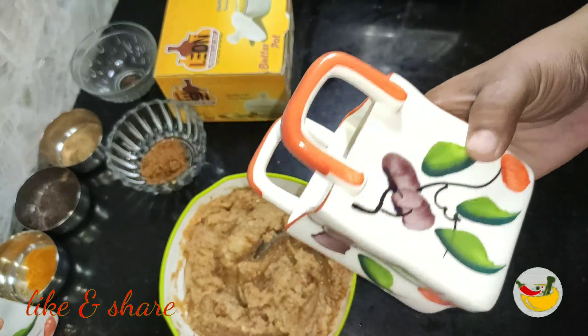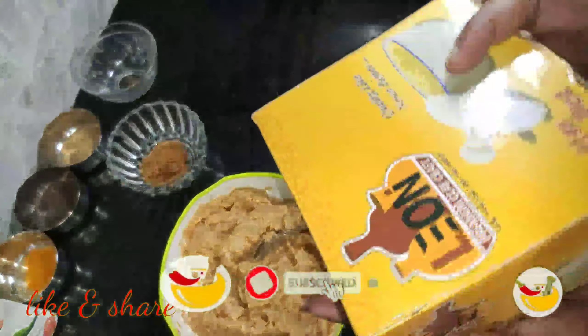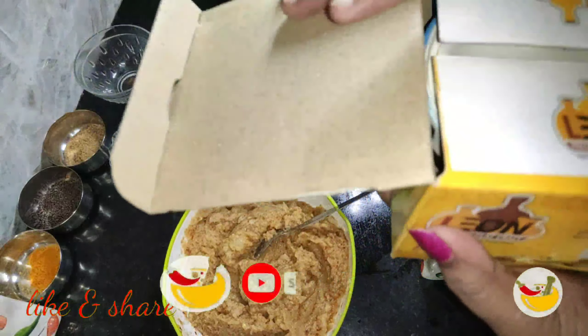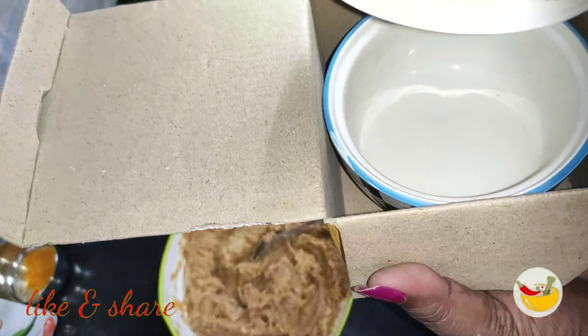I am going to put a salt in this bowl. I am going to put these two pieces in the bowl.